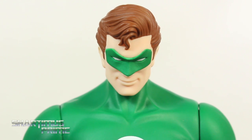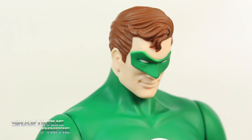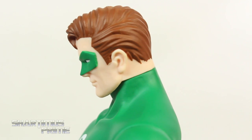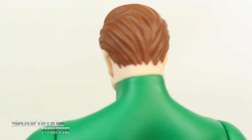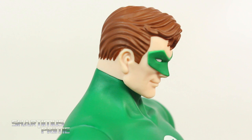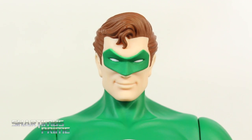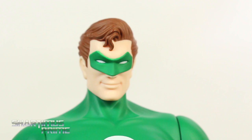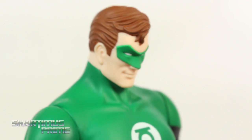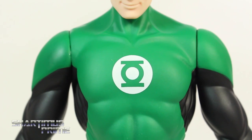I really like the head sculpt on this — the hair came out really nice. I like that brown color and just the way it hangs over the forehead, really smooth looking. There's no shadowing effect or paint variation in the hair, but it doesn't bleed over the flesh tone. The flesh tone looks a little on the light side but it's pretty solid. The mask looks really good with nice white paint, and he's got that creeper smile with his head tilted down.